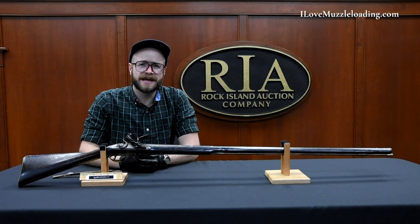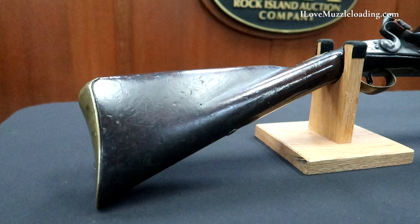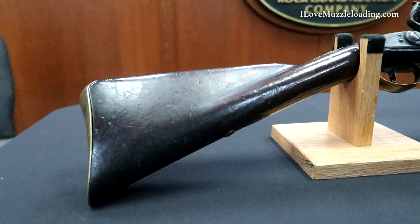Hi, I'm Ethan. I love muzzleloading. Today we're taking a look at this beautiful original Watley flintlock fouling piece.